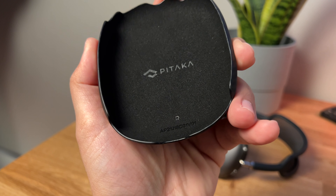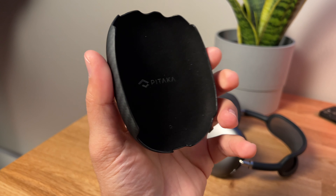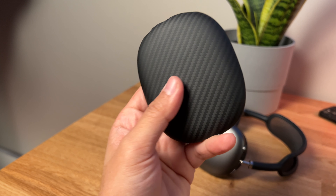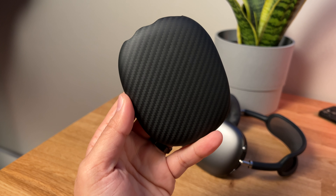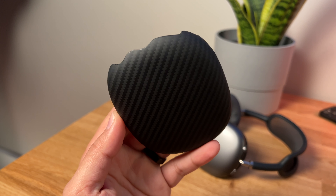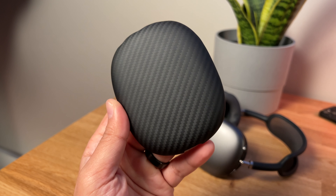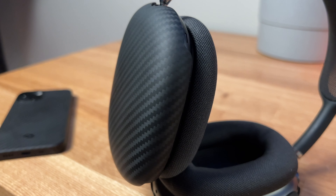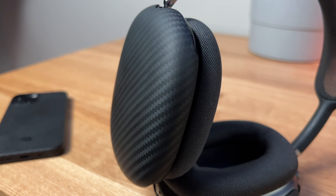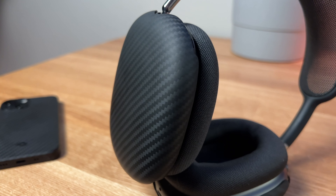In the middle you've got the Pitaka logo, and down here you've got R and L markings for right and left, so you know which one goes on which ear cup of your AirPods Max. On the outside, there's a clean cutout for full access to your buttons and lightning port. Out here you've got that beautiful weave. If you buy any one of their products, I'm pretty sure you're going to want to buy more — they are that premium of a product. They look great and feel great.